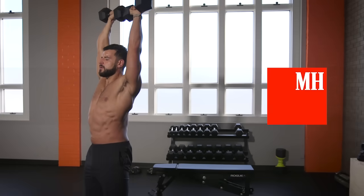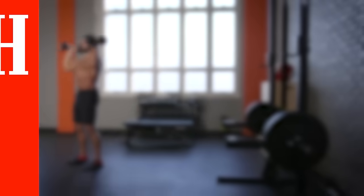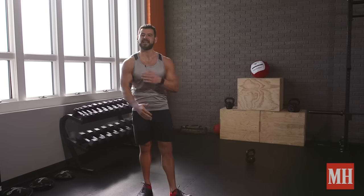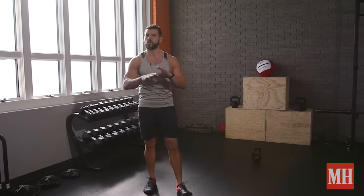This is BZ Gooddoer with Men's Health with the king of shoulder exercises — it's called Arnold Presses. Named after the Terminator himself, Arnold Schwarzenegger, one of the best bodybuilders of all time. He popularized this exercise. It adds a rotation to a classic shoulder press to get all three heads — anterior, lateral, and posterior — of the deltoids working. So it is a one-fell-swoop shoulder exercise.